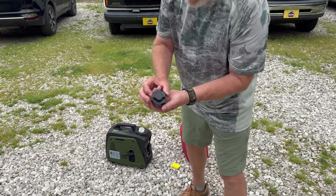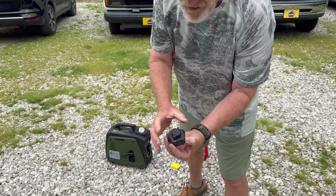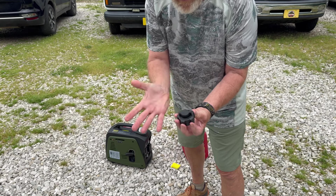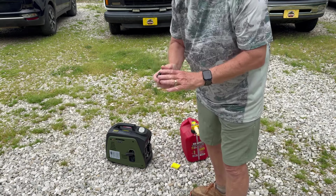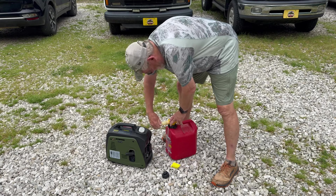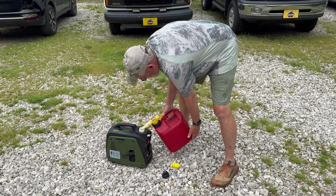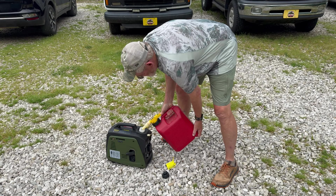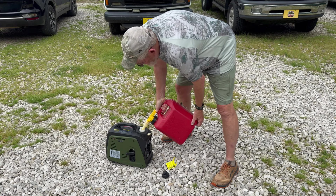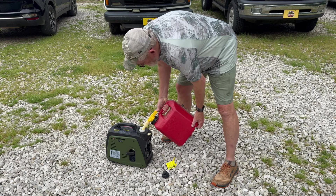Another thing I need to mention is it has a vented cap. That's the closed position, and that's the open position. When you're traveling, you want to keep it closed — it keeps all the fumes out of your vehicle. Then when you go to run it, you just clip it over and it opens right up. I just use 87 octane but I always use the Lucas ethanol treatment. I'm not going to fill it all the way, just enough to test it.